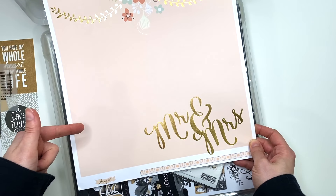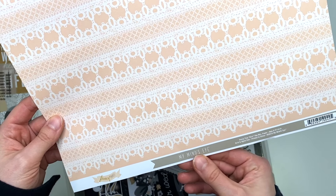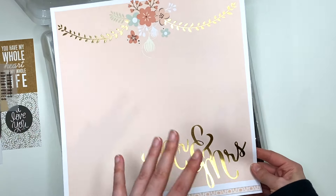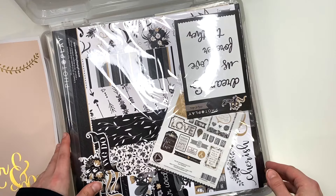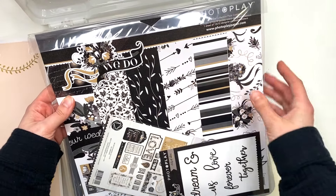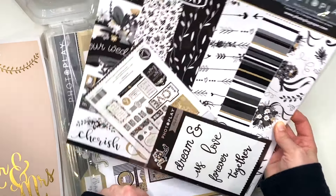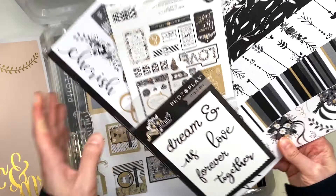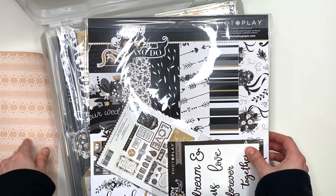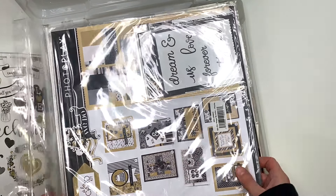Here's another random sheet — this is the Fancy That collection from My Mind's Eye. I don't know why I have just one sheet, but it says Mr. and Mrs. on the bottom so I could use part of it in an album. Here I have the We Do collection by Photo Play — six sheets of 12 by 12 double-sided paper. There's only six sheets in this collection, but there's some ephemera and some etched dies, which I didn't realize it had until now.